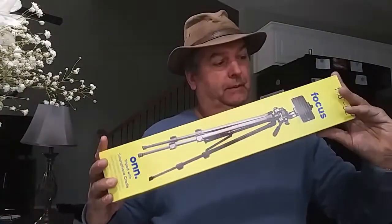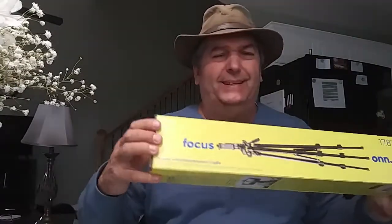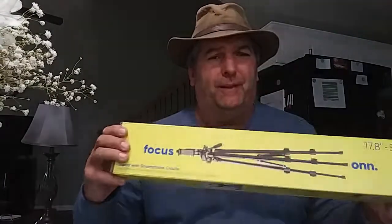We got the short tripod that the camera is on right now, but at the same time we need a taller tripod for those things that require a higher visual angle, or even up looking down, instead of down on the ground looking up. Because the one we have is sitting on the table and it's only about that tall. So this is what we got now.